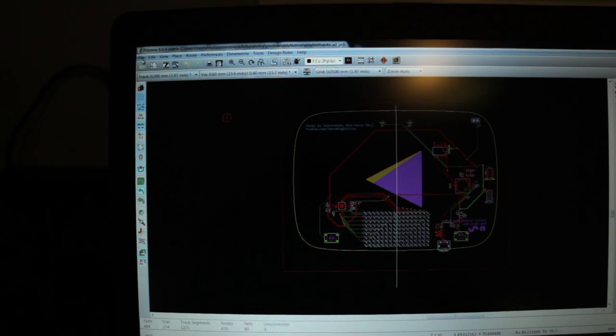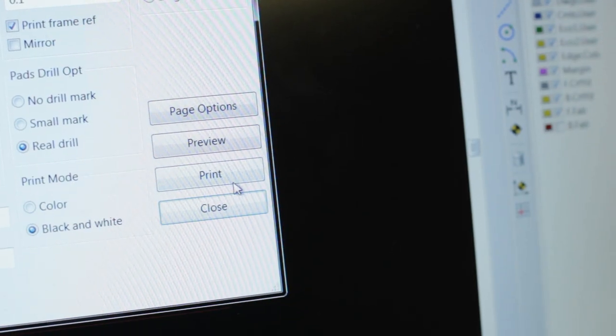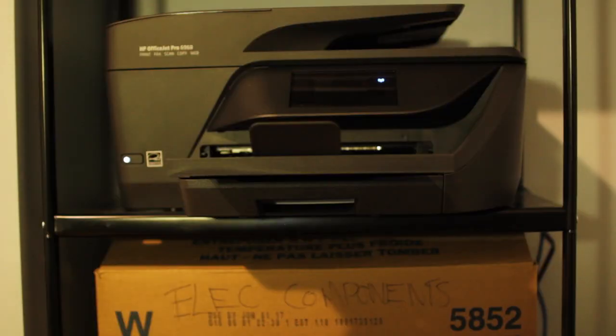It's done. Now to print it — step one is done. Modern printers are pretty amazing. It turned out pretty well, and the parts from DigiKey should be here tomorrow, so I will assemble this.